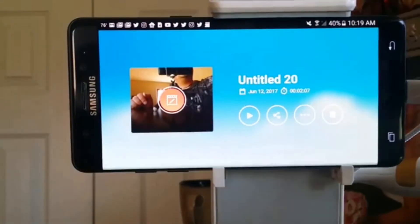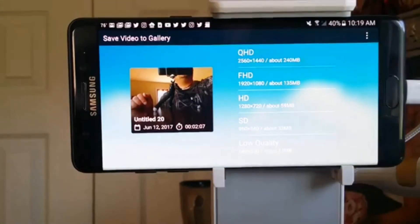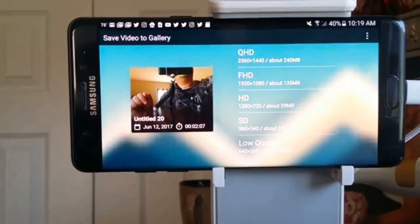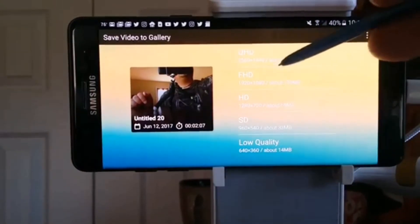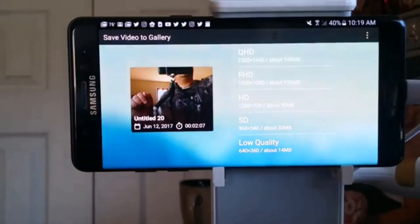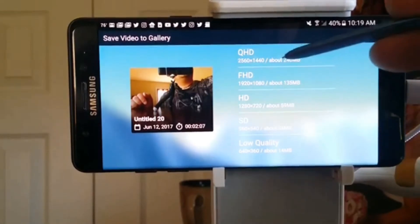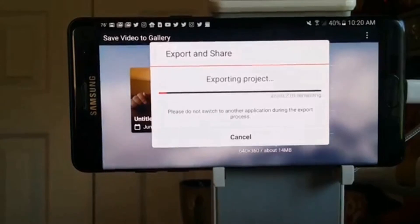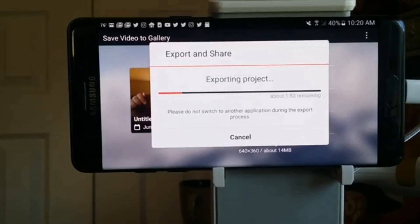I could simply share that to a local SD card, or I may want to share it on Facebook or YouTube. With the latest version of this software, you can have an exported QHD at 2560 by 1440, and the overall file size is about 240 megabytes. Really depending upon your preference, you probably want to stay somewhere between HD and FHD — it depends on your connection speed, data plan, and desired finished product. I want to be in QHD — the highest resolution — and it will export this and also create a copy in my camera roll.